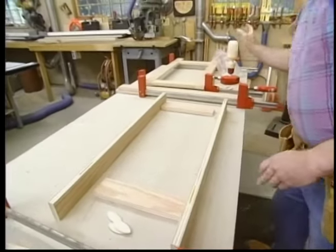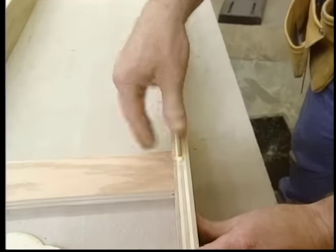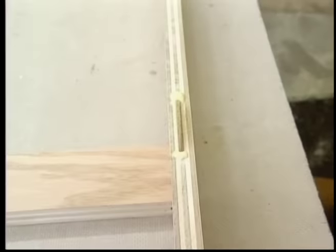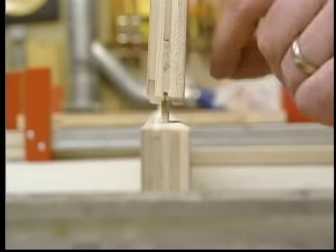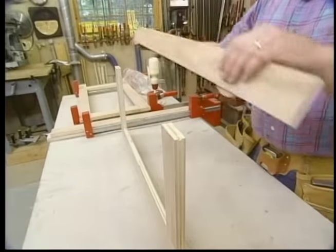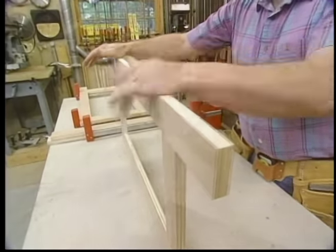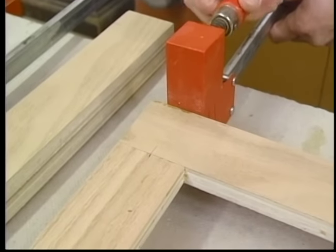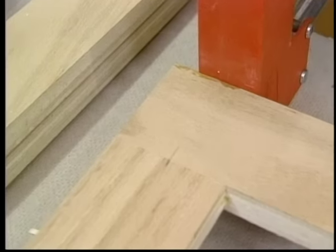In addition to the adhesive quality of the glue, because it's water-based, it causes the biscuit to swell, making a very strong joint. Now, a little clamp pressure for about 20 minutes, depending on the temperature.